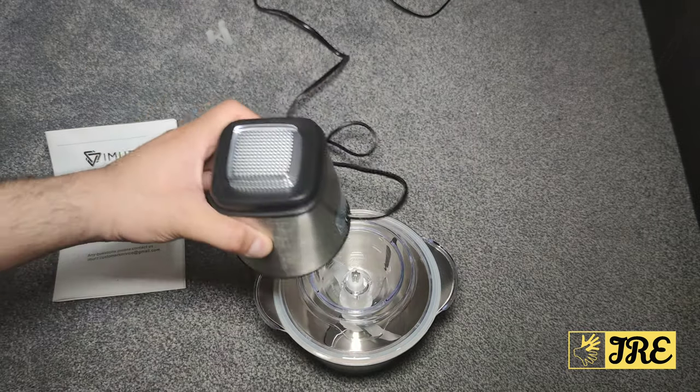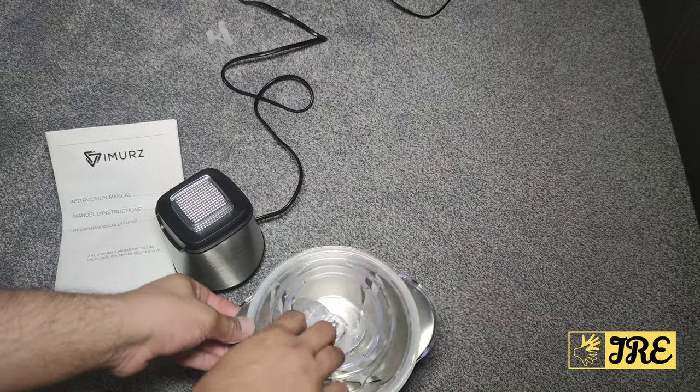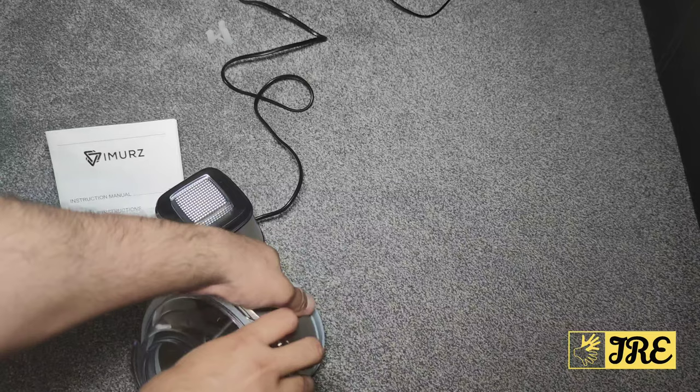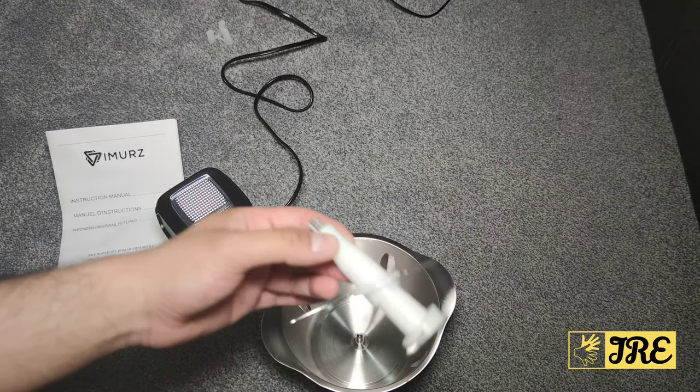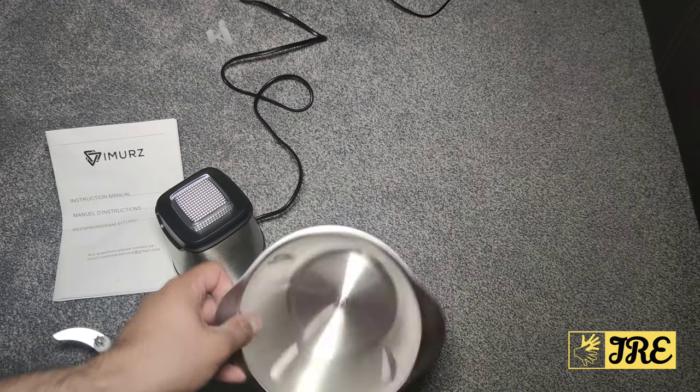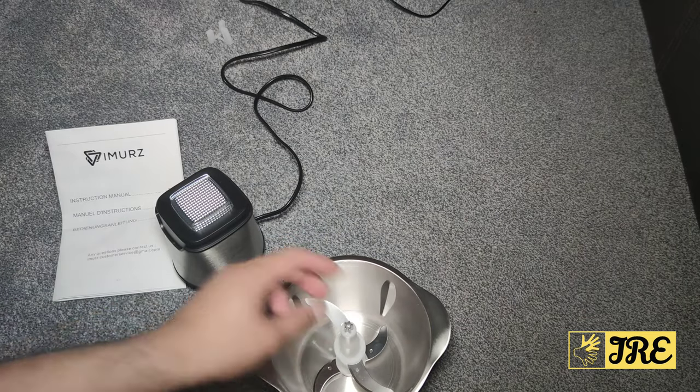It's very easy to clean. You can easily take it off — it doesn't have to twist or anything. You have to pull this off first, and then pull this part off as well. It's very simple to clean these components and then just place it back and you're ready to use it again.